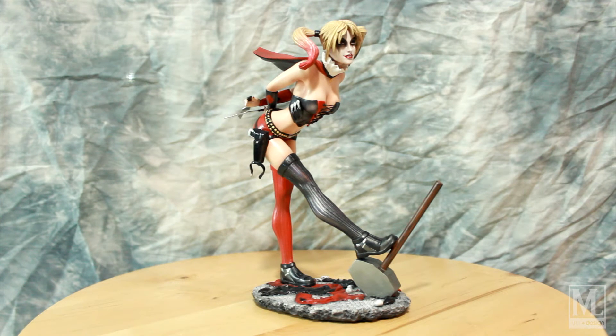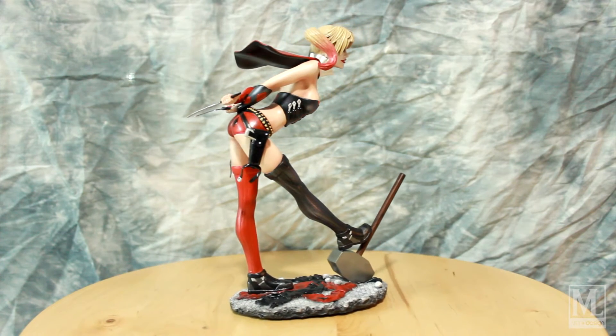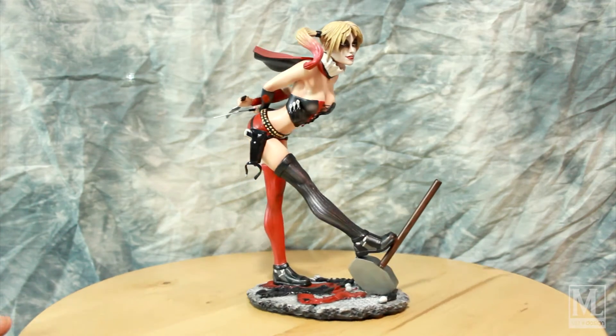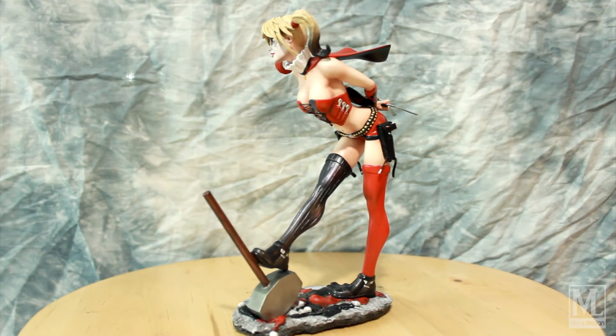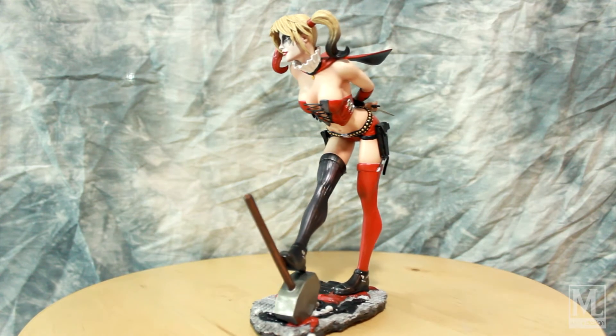So I'll let you guys know what we did here. The hair normally comes one side red, one side blue. What we did was go with the blonde Harley, with the pigtails at the tips colored in red and black. Then we did an alternating black and red color scheme — we shot messages back and forth with the client, and they wanted her to have this particular look, which I think is very favorable with this particular statue.